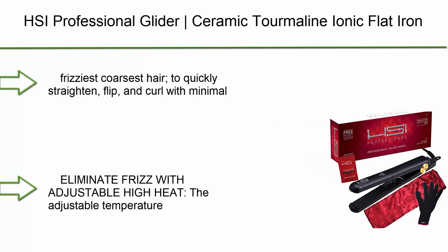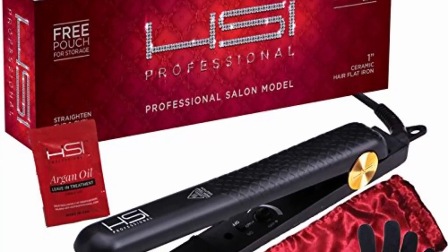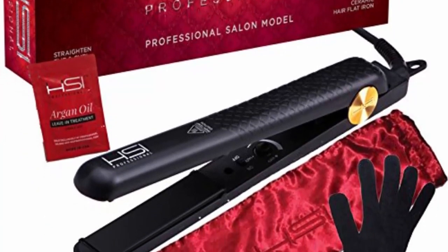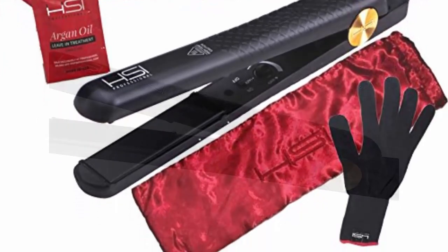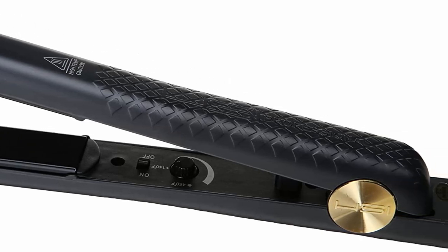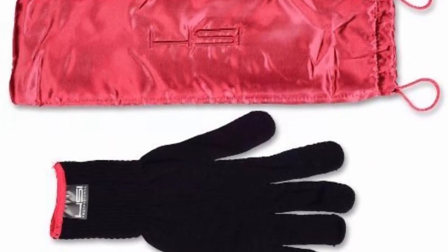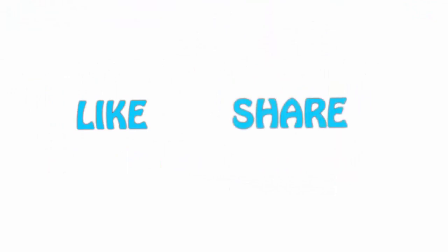Top 1: HSI Professional Glider Ceramic Tourmaline Ionic Flat Iron Hair Straightener, straightens even the frizziest, coarsest hair to quickly straighten, flip, and curl with minimal effort. High quality ceramic plates use eight heat balance micro sensors to regulate temperature and evenly distribute heat so fewer passes are needed. The glider plates are designed with ceramic and tourmaline crystal ions. If you like this video, please hit the like button below, share with your friends, and be sure to subscribe.